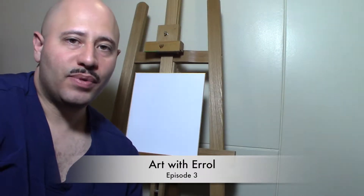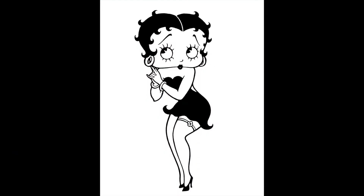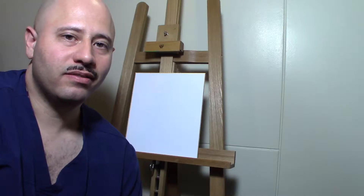Welcome to Art with Arrow episode 3. This week we're drawing Betty Boop. So get your art supplies together and let's get to it.